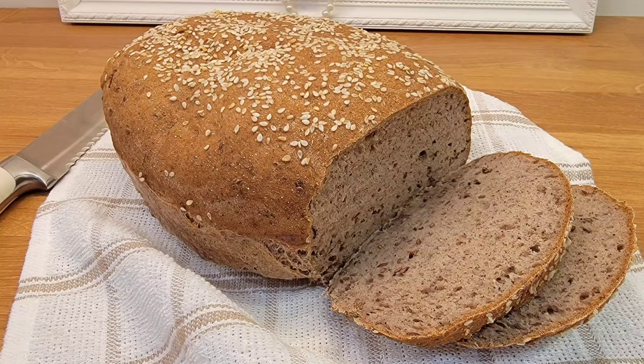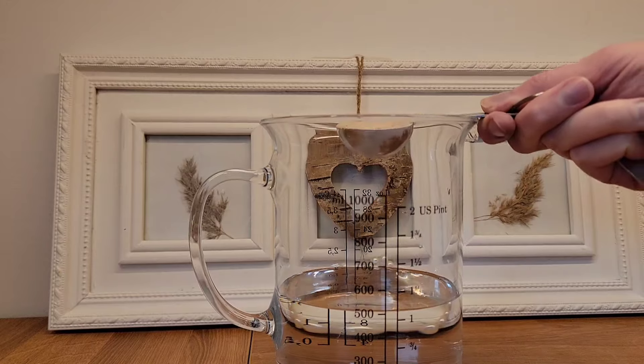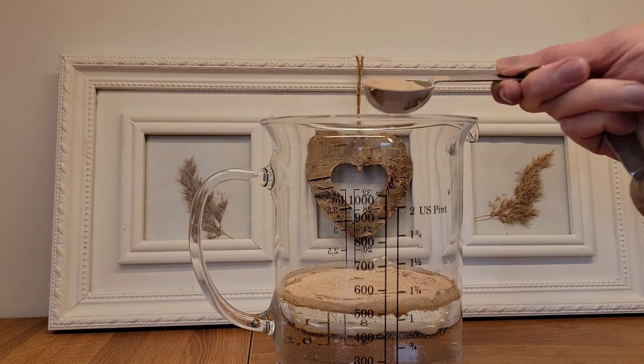Looking for a bread substitute that is yeast and gluten-free? We just got the right recipe. Welcome, or welcome back, to our simple home.